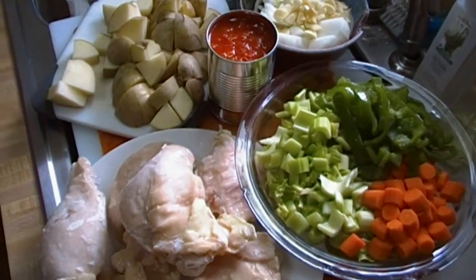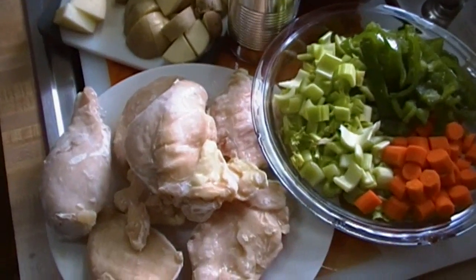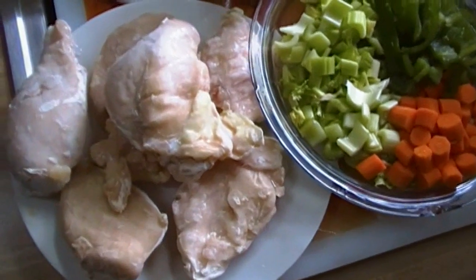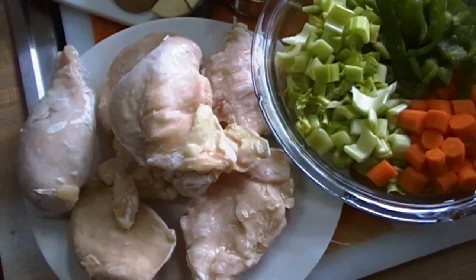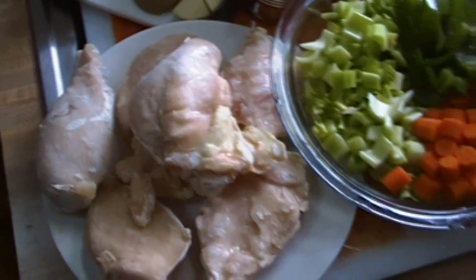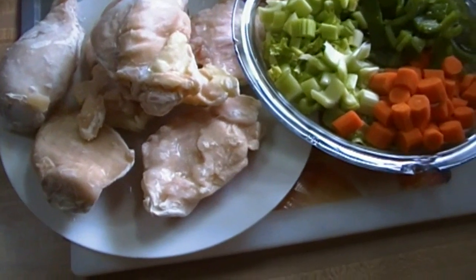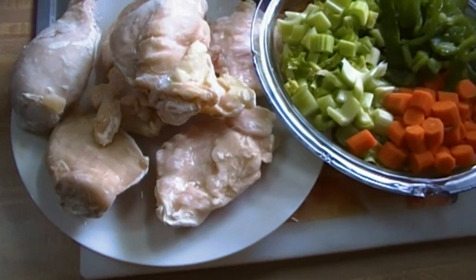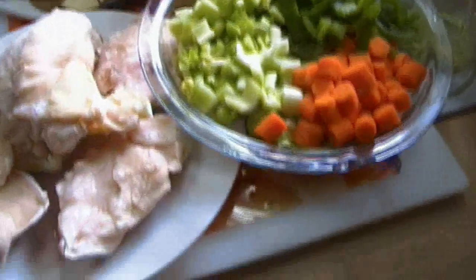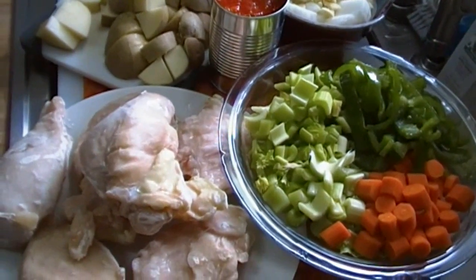Good morning everyone, I'm Noreen and welcome to my kitchen. It is Sunday and it's going to be a slow, lazy kind of day. Rick is finishing up watching his NASCAR race back in the bedroom. I want something that's going to cook itself, so we're going to have some chicken cacciatore in the slow cooker and we're going to make it as simple as possible.